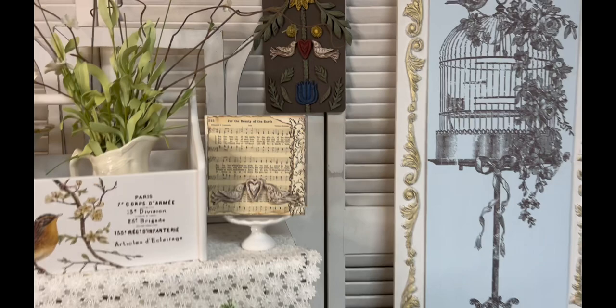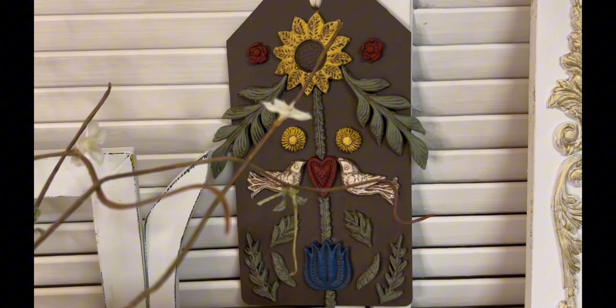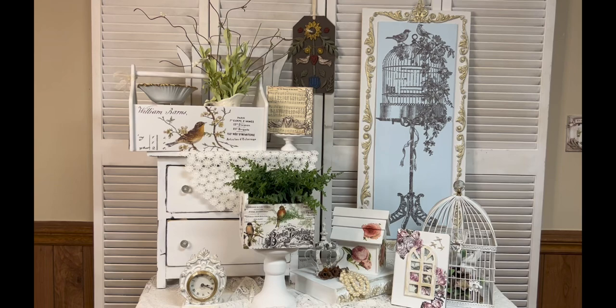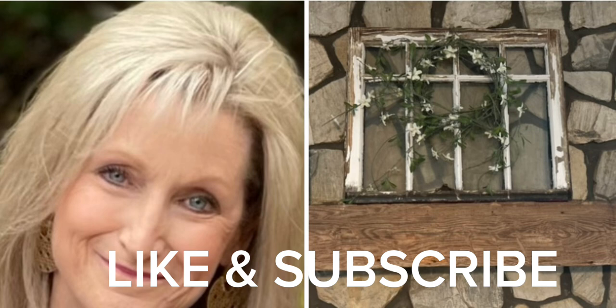Have you used any of these products, especially with the new IOD Primitive Mold? Guys, thank you so much for all your sweet comments and all your support — I just can't thank you enough. So once again, if you like this video make sure to give it a thumbs up. And if you haven't already subscribed to my channel, go ahead and do that now. Thanks so much and I hope you have a wonderful rest of the week.